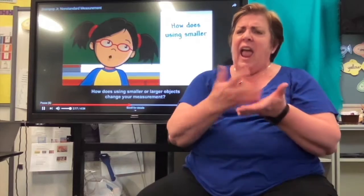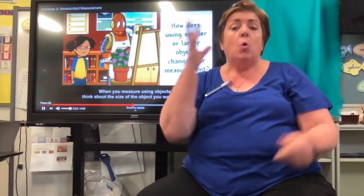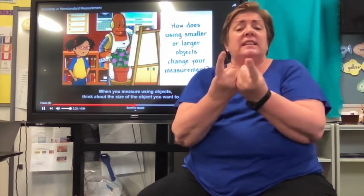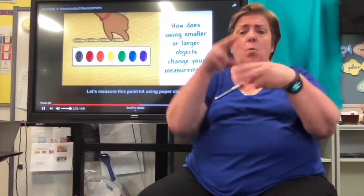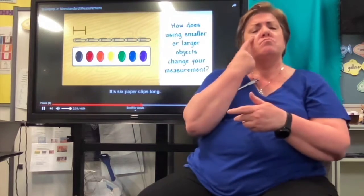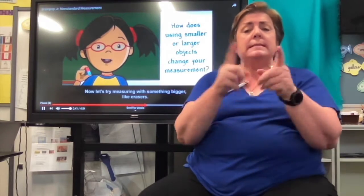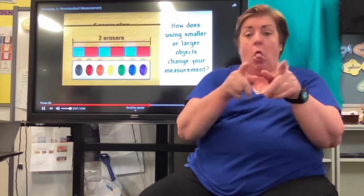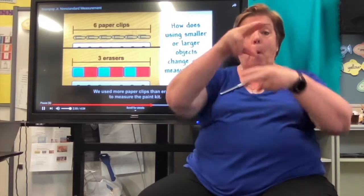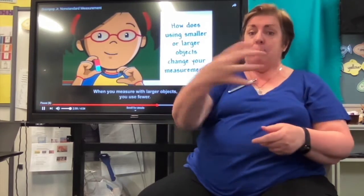How does using smaller or larger objects change your measurement? When you measure using objects, think about the size of the object you want to use. Let's measure this paint kit using paperclips — it's six paperclips long. Now let's try measuring with something bigger, like erasers. The paint kit is three erasers long. We used more paperclips than erasers to measure the paint kit. When you measure using smaller objects, you use more of them. When you measure with larger objects, you use fewer.